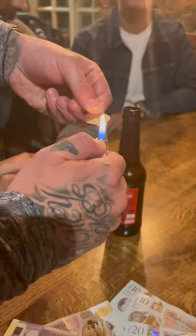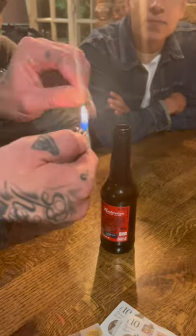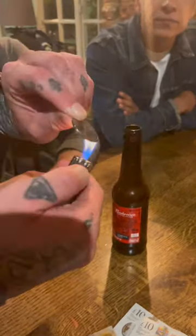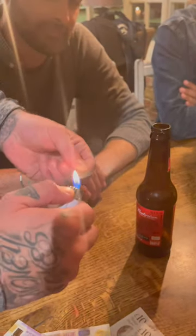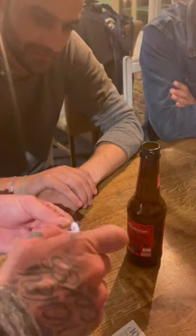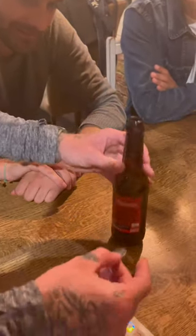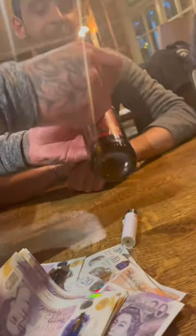Heat the coin up like this — watch, this is going to blow your mind. You heat the coin up till it starts going black, see that? The whole thing's getting really hot. Don't burn yourself. Watch it go black right there.